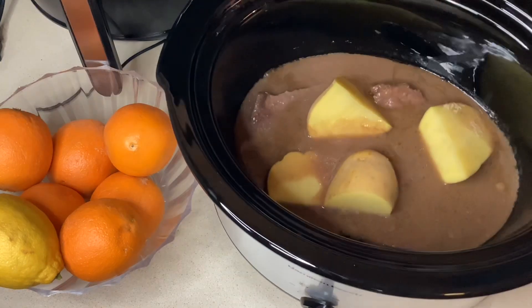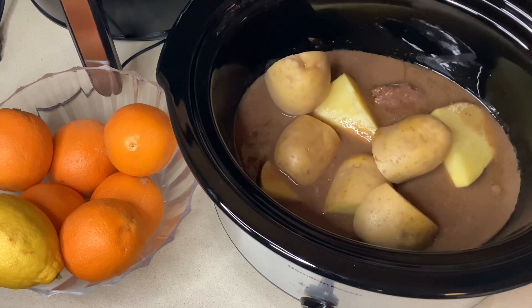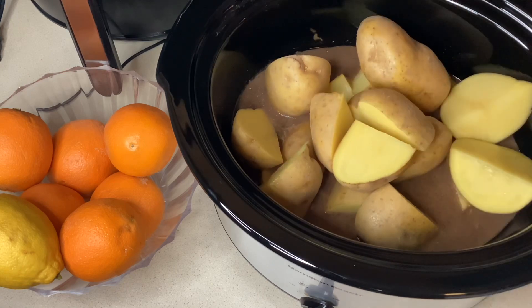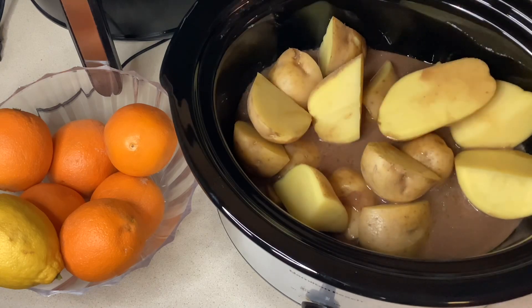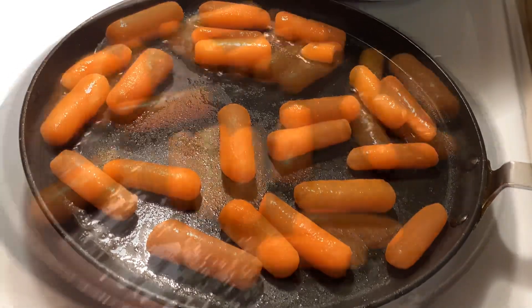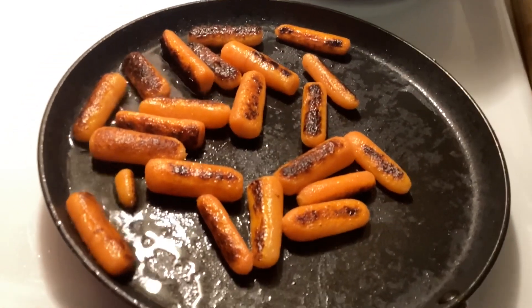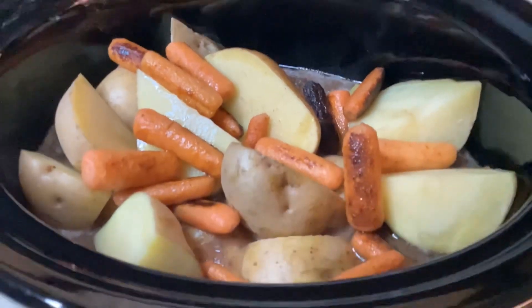I like to sauté my carrots in a pan first on the stovetop and just get those nice and brown first. I don't know why, I just think they taste better that way. So then I'll add those to the crock pot and I will continue cooking that until everything is as tender as I would like it — probably about another two hours, maybe three. And there you see the carrots that I'm sautéing, and I've got everything in the crock pot.